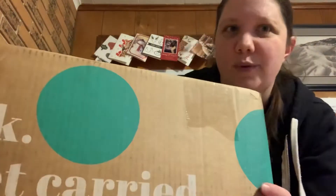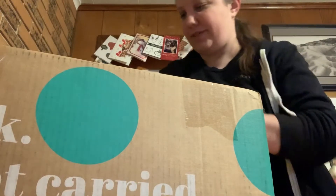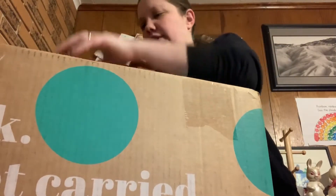So today we have a ThredUp box. This is the first ThredUp box I've ever gotten. A lot of people told me that the denim ones are really good, or can be really good I guess. You never really know what you're getting. So that would be fun to do another little unboxing.